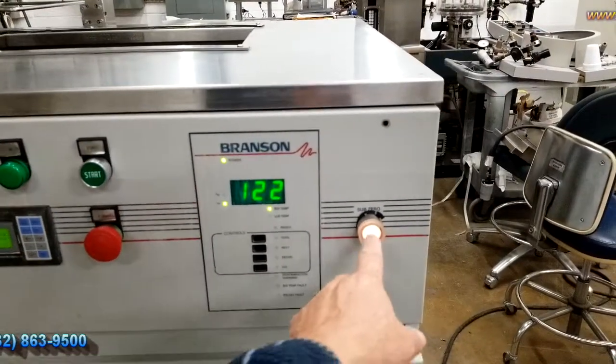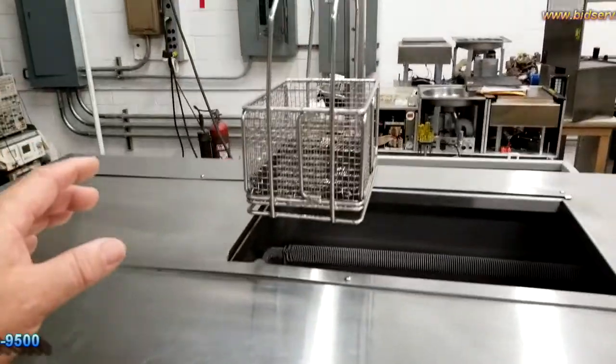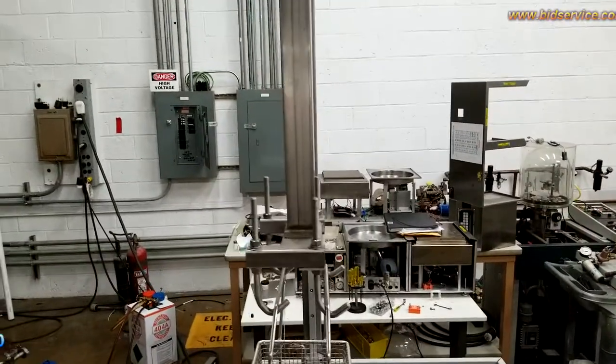Over here is your Sub-Zero to make the cool. Then you have your basket and your lift system here.